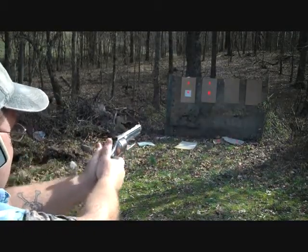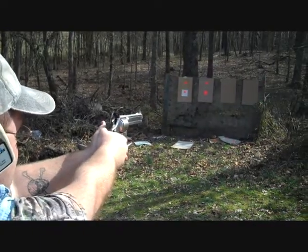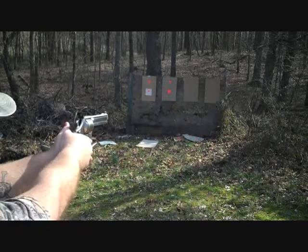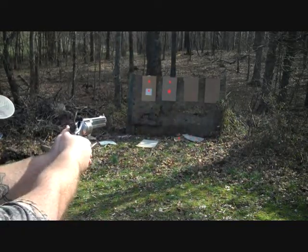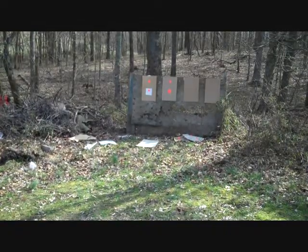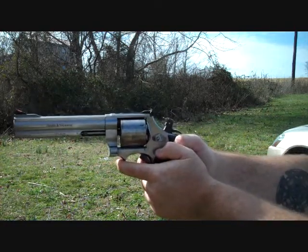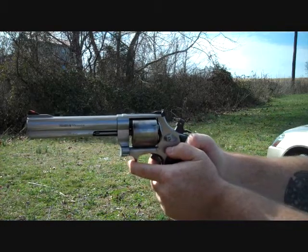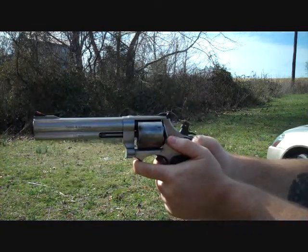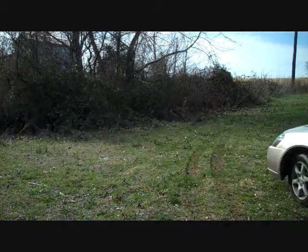Still out, dude. I just wanna get that on film. Whenever you're ready — show how bad I shake. I'm everywhere.